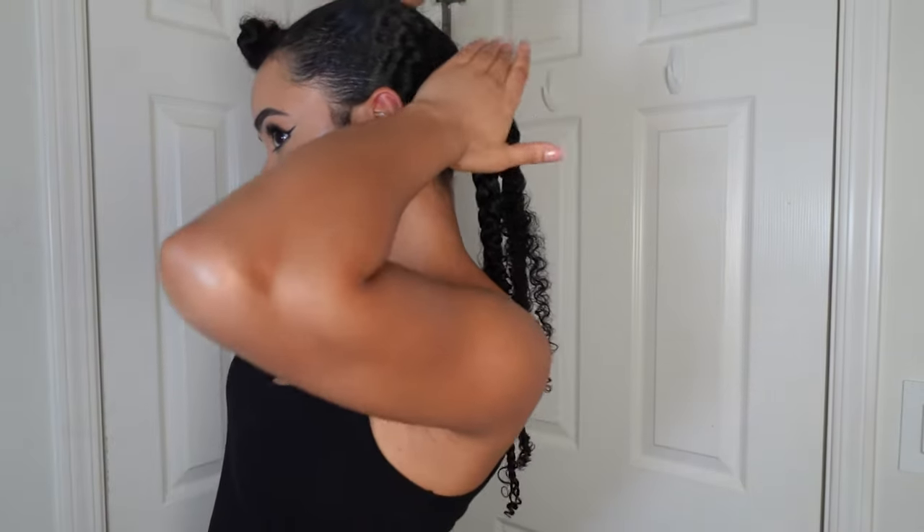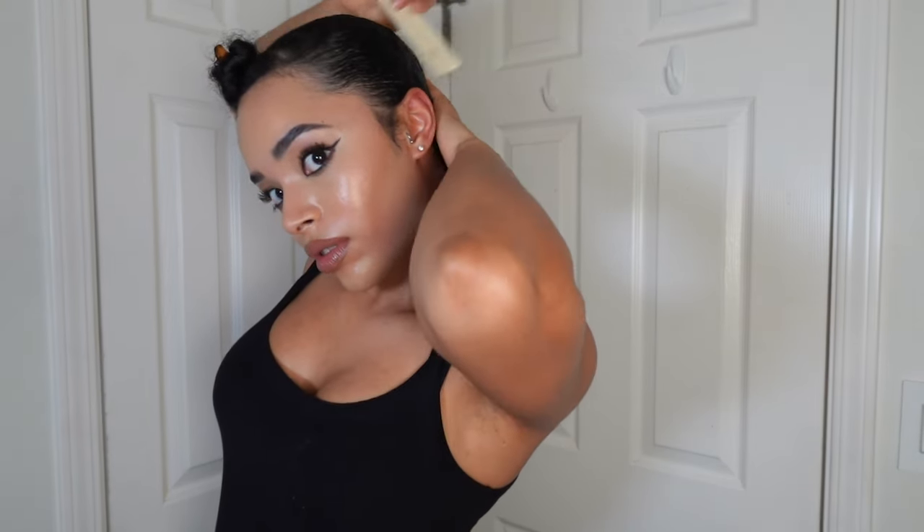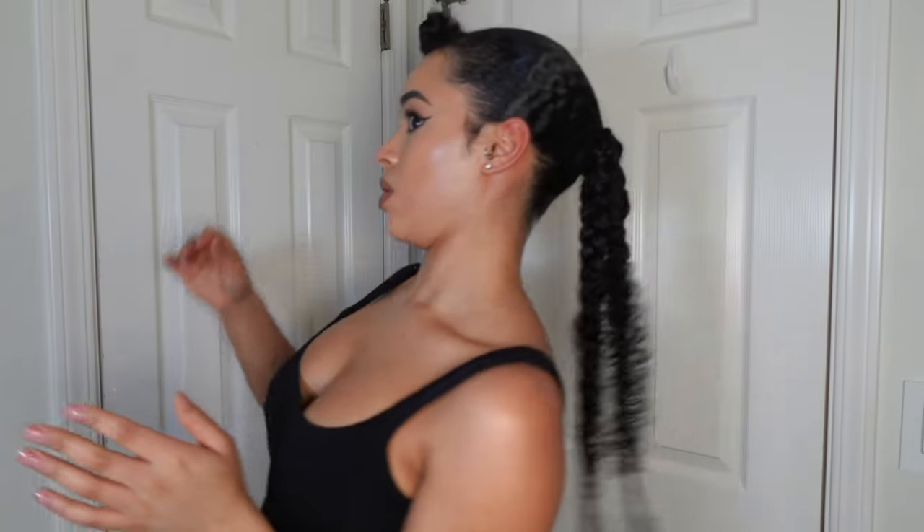I'm going to repeat the same steps on this side. Then I go through and use a little bit more of that curling custard and some braiding gel to really slick everything down and make sure there are no stray hairs. I use a fine-tooth comb for this portion too — it really makes sure there are no bumps.